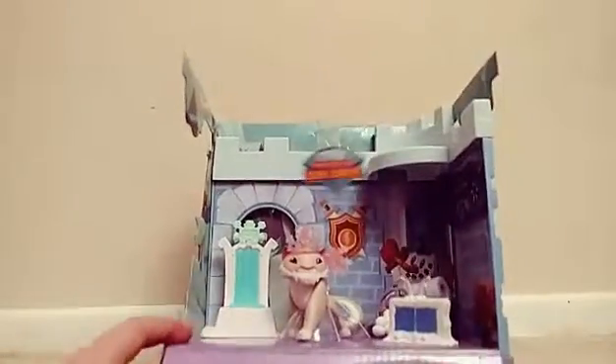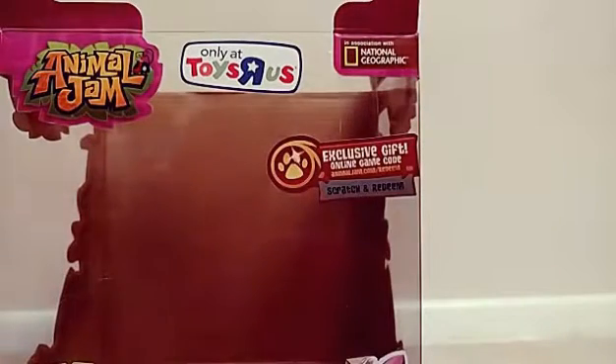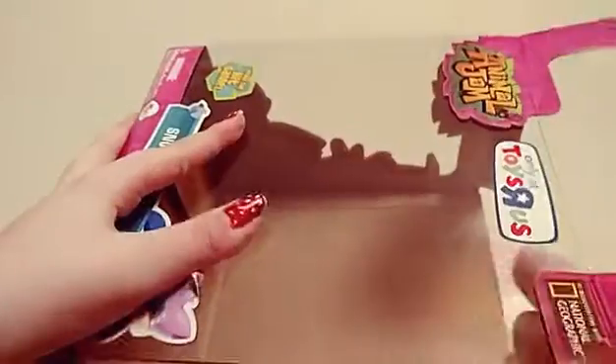Now we actually got the den and the background out. I had a little bit of trouble getting the den out in the last video, so I'm going to do that off camera too to save time — I want to have enough time to do the code at the end. That was a lot quicker off camera. Oh dang it, I forgot about the code! For a moment I thought I actually lost it, and I was going to be very upset because I'm pretty sure you get an actual snow leopard in the game with this code.